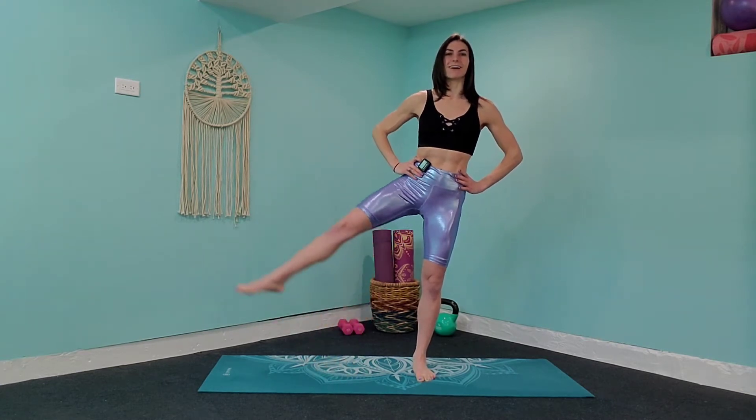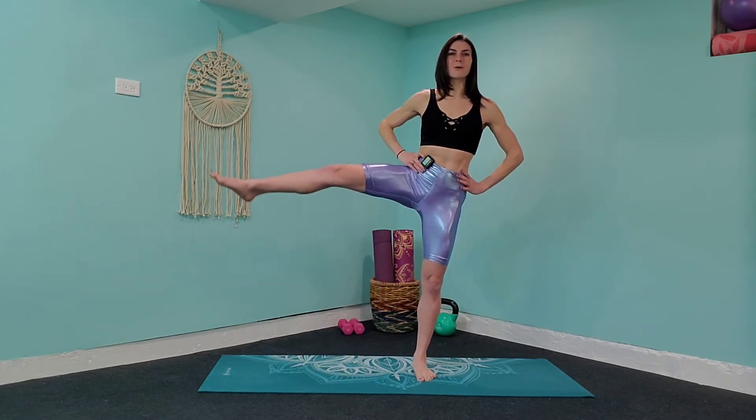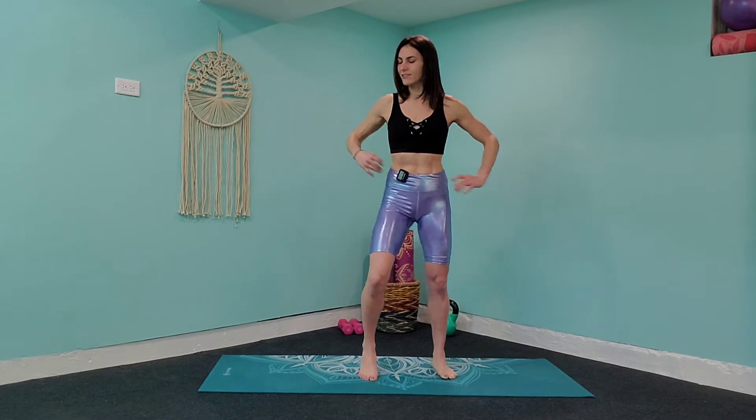Give me three, two, and one more a little bit higher and release it down. We're going to switch to the other side — shake those tail feathers out, move your body a little bit to get that energy up and we're going to take it on that right side.